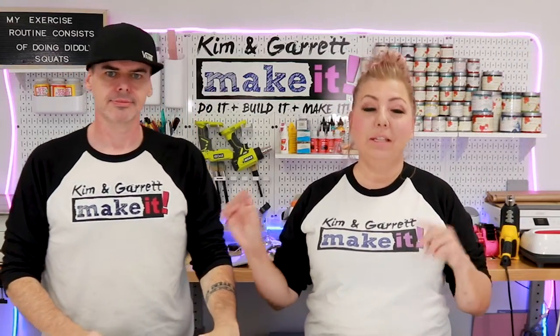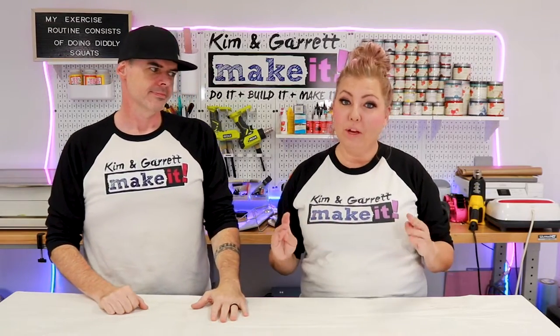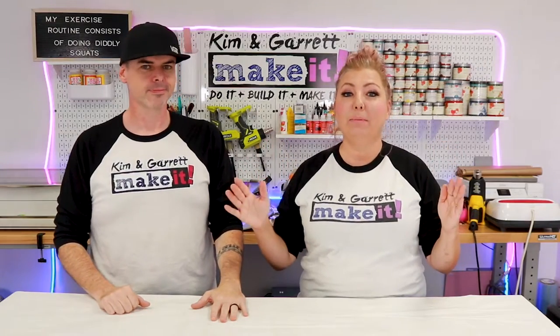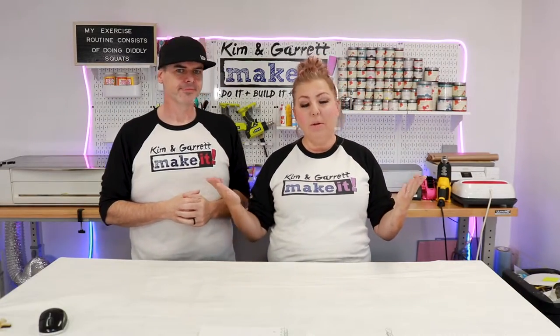We have the biggest craft show we've ever been to this upcoming weekend. I didn't want to bring the metal racks we normally use. They're super functional, they display our signs perfectly, but because this is a big show with tons of vendors, I really wanted to create a booth setup that will draw some attention and catch some eyes.